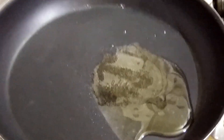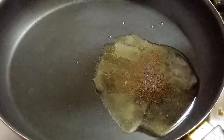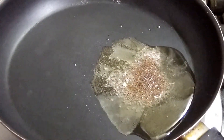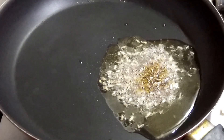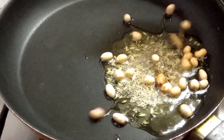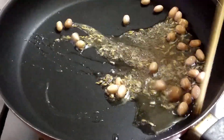Once the oil is heating, we are adding mustard seeds — half teaspoon — cumin seeds — one quarter teaspoon — and groundnut — one tablespoon. Fry it for a while.